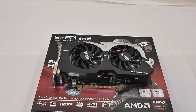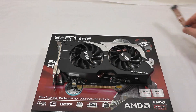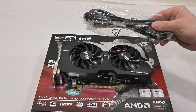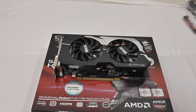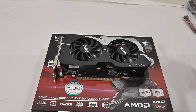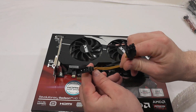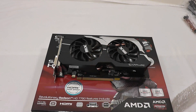Sapphire includes a nice accessory kit with their card. We've got a crossfire cable, as well as an HDMI cable that's bundled with it — it is 1.8 meters long. You also have a DVI to VGA converter, along with a 4-pin Molex to 6-pin PCI Express adapter, in case you don't have a 6-pin PCI Express cable available.